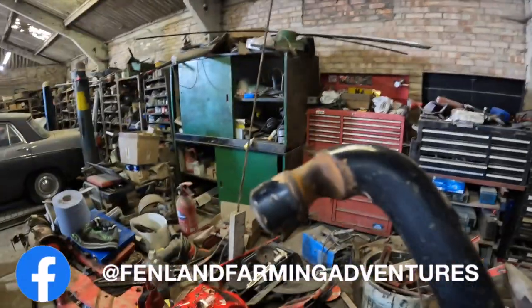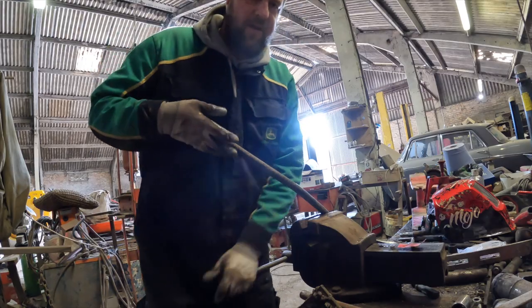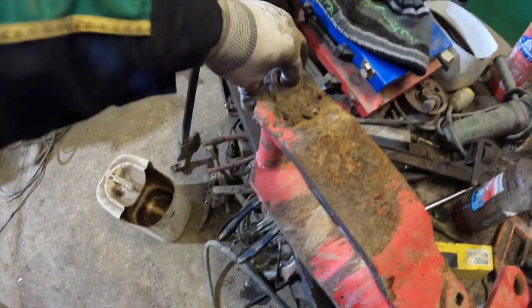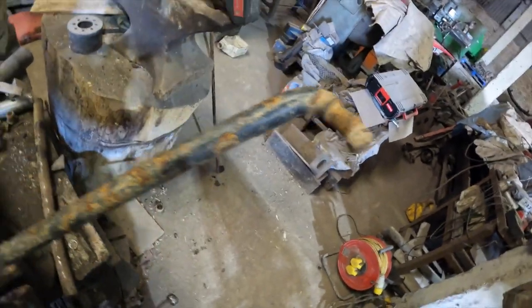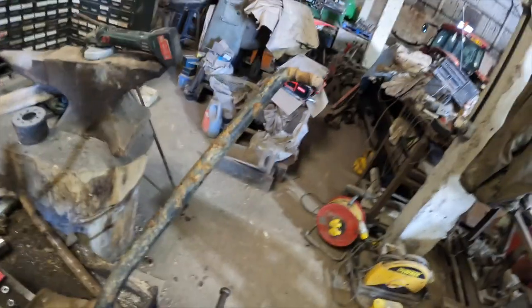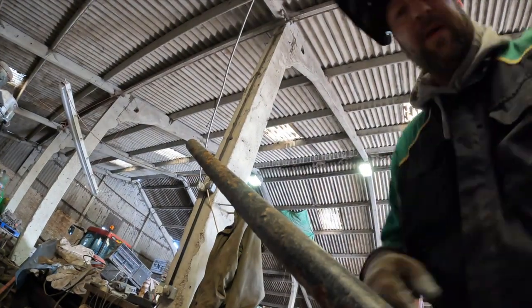See how worn out that is — look at the state of that! We managed to get all the wheel carriers off, which is great. This is a wheel carrier — that bolts in, big pin goes through there, and it's full of bushes. The bushes in there are being a pain to get out. This one's slightly bent so we took it off. You can see where the link bars go through — that wears them all out. I'm in here with the welder just trying to weld them all up a bit — saves me buying new ones.